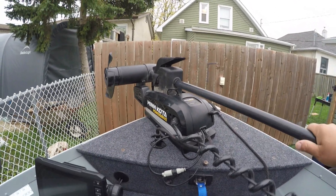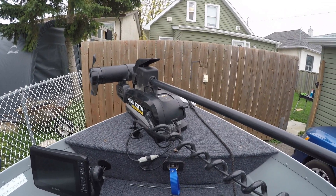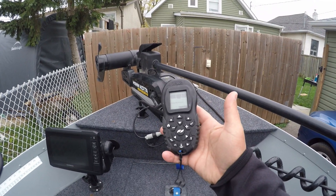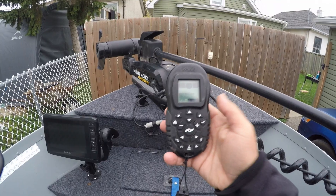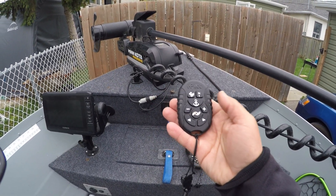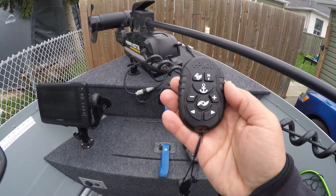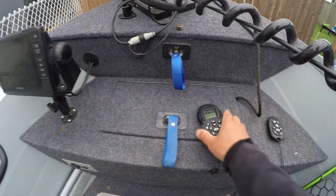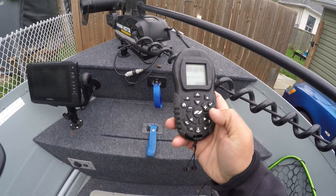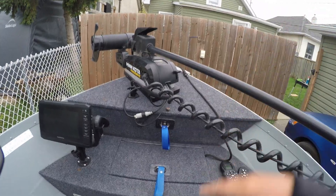At the front of the boat I'm running a Minn Kota Power Drive 55 iPilot. This is a really good unit — I think it was about $1,600 when I got it a couple of years ago. It is a 12-volt system and does have the iPilot attachment, so instead of a foot pedal you're using remotes. This is the remote that comes with it — it's quite heavy and a little bulky — so I ended up opting for the micro remote. The micro remote has everything you need: start, stop, speed up, speed down, spot lock, and north setting.